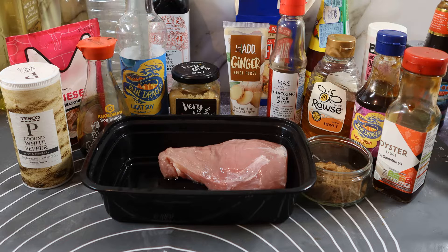So we've got a nice piece of tenderloin — pork fillet. Some white pepper, some red food colouring. This red food colouring is the one I'm using to flavour the takeaway; it's got five spice powder in it and all that sort of thing. Soy sauce, dark and light, garlic, ginger, rice wine, honey, hoisin sauce, oyster sauce, and some brown sugar.